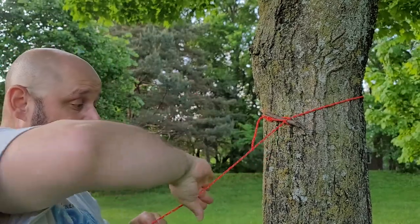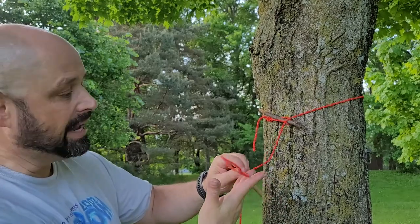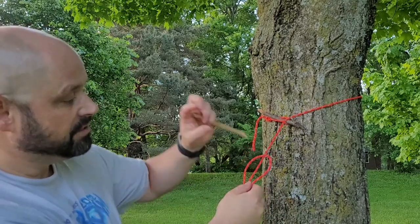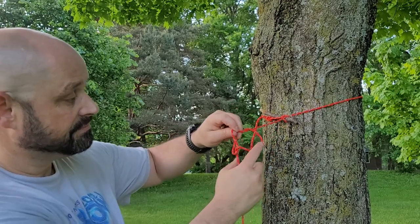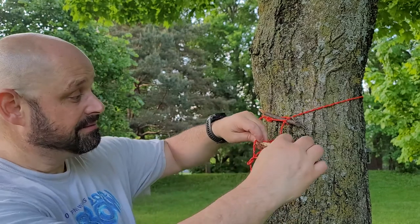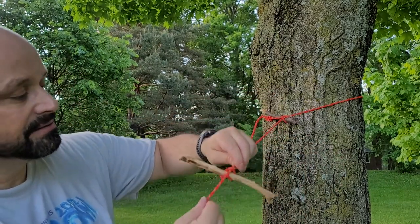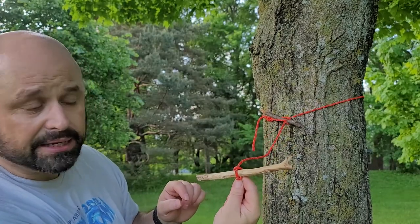Hand down, grab the rope, pull it over — you've got your loop. Fold it back up on itself. Reach in. Marlin spike: take your spike, stick it through, and tighten. So that's the marlin spike hitch.